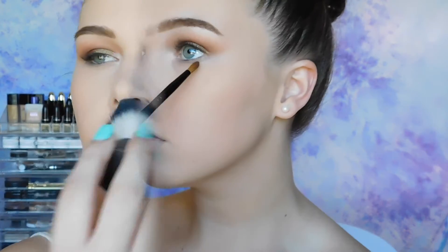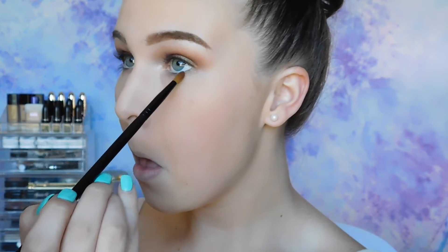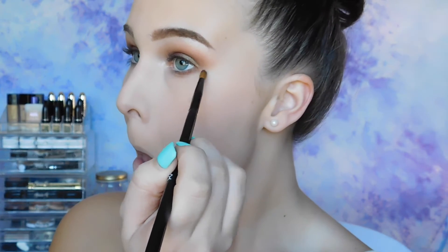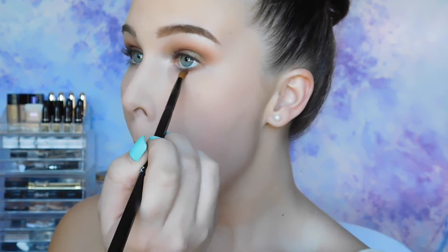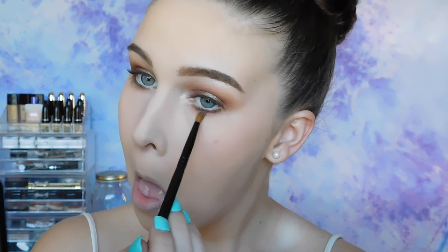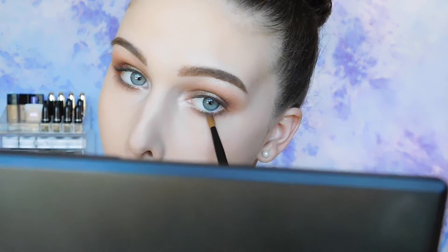Now that my face is set, I'm going back in with Coco Bear, pretty much running that the whole length of my lower lash line. And then I'm just going to flick it up and out towards the edges to connect that wing shape and make it all look right. And then I'm going back in with Peach Smoothie again from Makeup Geek just to soften out the edges. And now I'm putting that green Ritzy color right in the middle of my lower lash line.